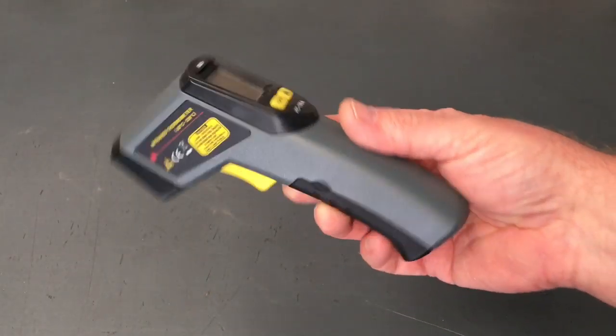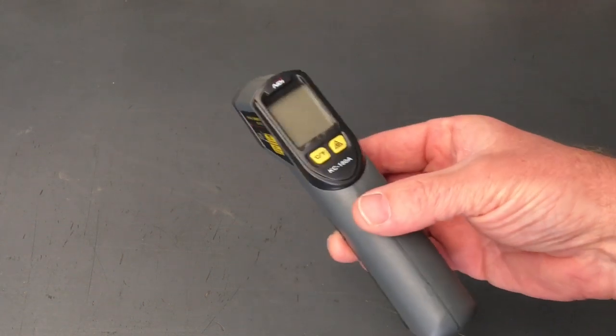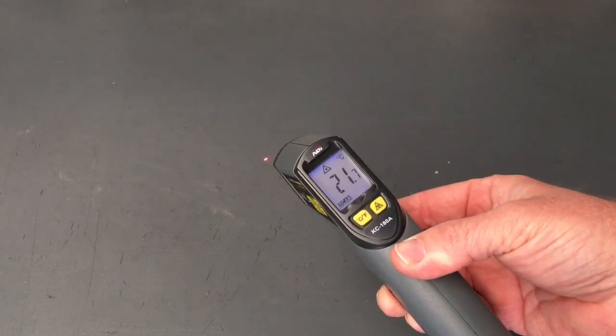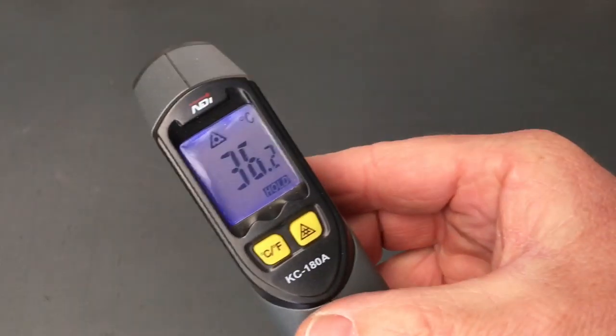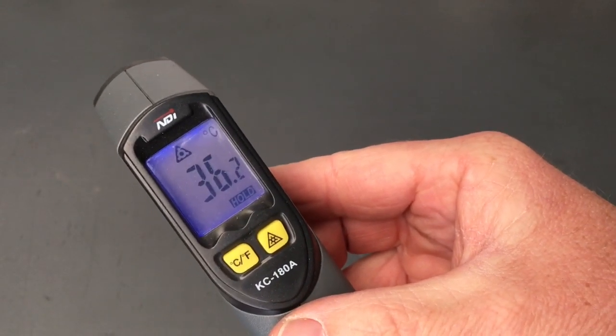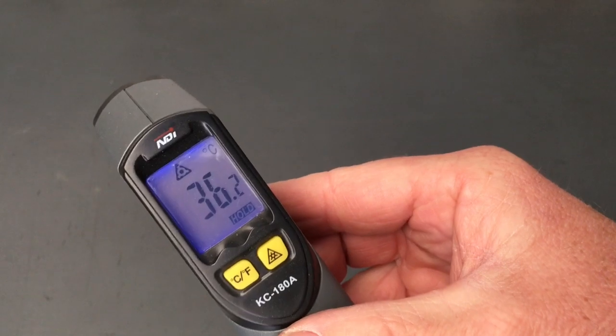If you see me walking around with this, it's the infrared thermometer. The bench is 21.7 degrees. Let's check me — I'm 36.2 degrees. Tell me in a comment: normal or not normal?